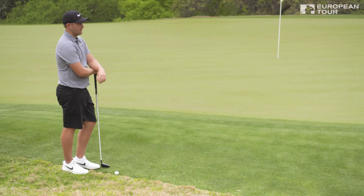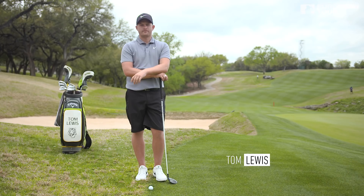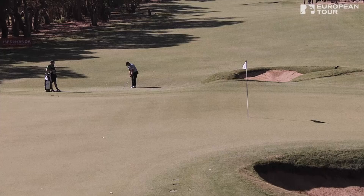My name is Tom Lewis. Welcome to Callaway Tour Tips. Today I'm going to speak about using a three-wood around the greens.